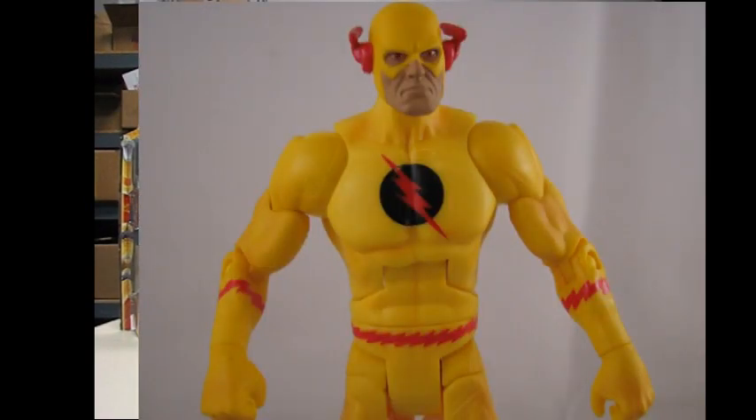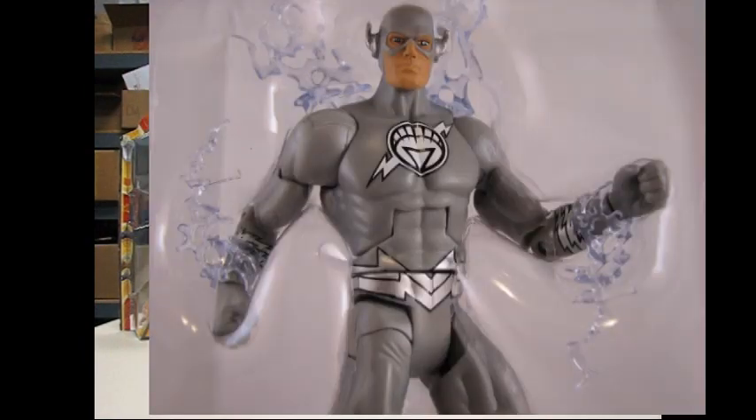If you're watching these in parts, this is obviously part three. Some of you probably don't care about some of the other figures, and some of you might watch them just to see your favorite. But I lied — we're not going to do figures five and six today, because Sinestro is five and we're going to do Sinestro with Necron. So we're actually doing figures six and seven today: Reverse Flash and White Lantern Flash.